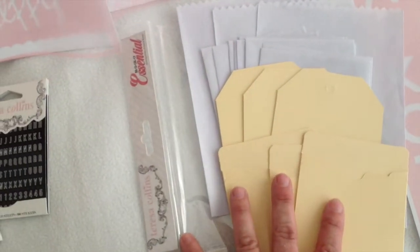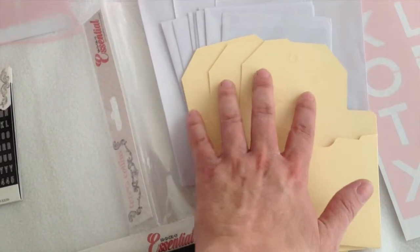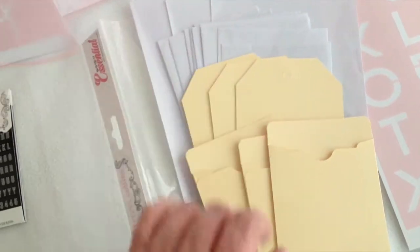We have these great little envelopes and tags. These have the library envelopes, the luggage tags, regular envelopes, and then they also have the treat bags.